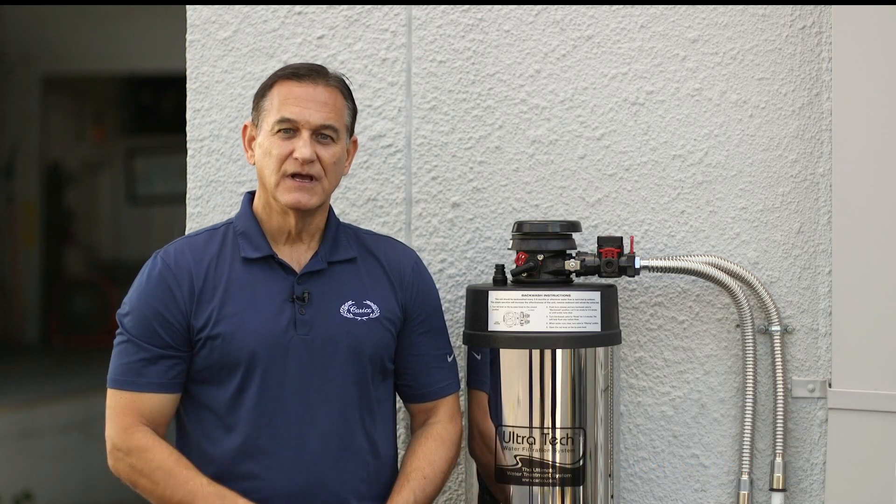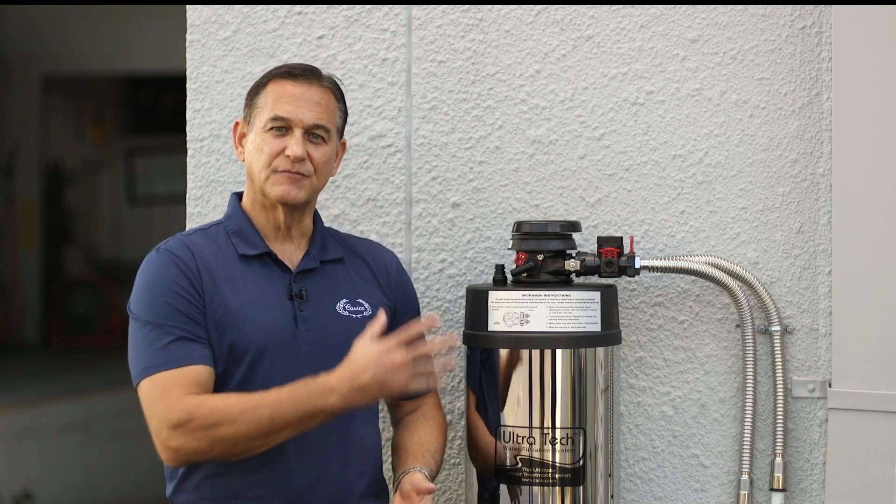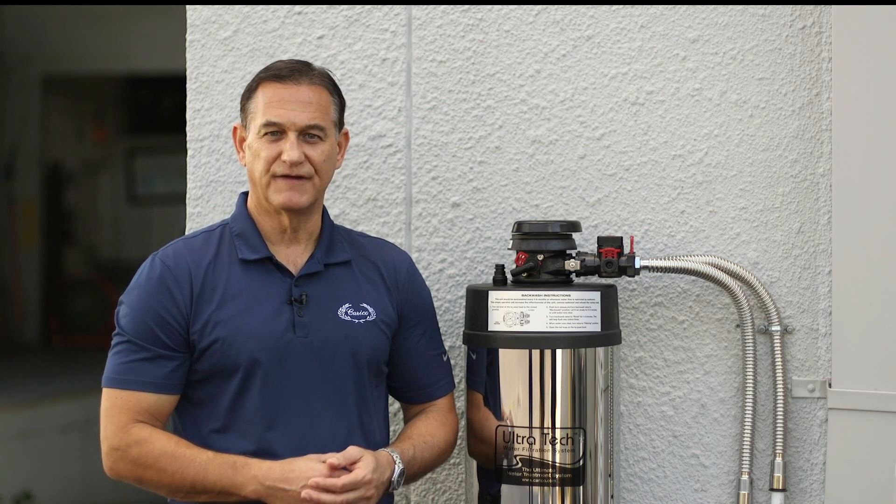Hi, today I'm going to take a couple minutes to show you how to properly perform a backwash on your Caracol Whole House water filter. Performing a backwash is important because over time, sediment, dirt, or contaminants build up on the media and that prevents it from filtering the water effectively.